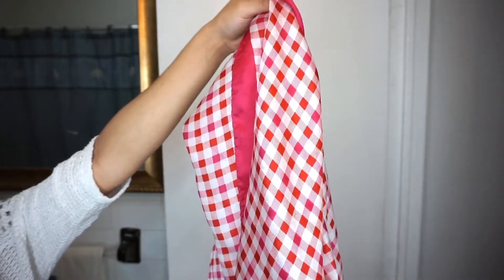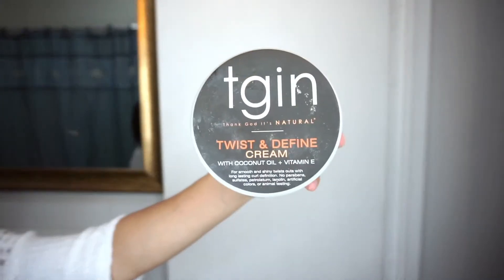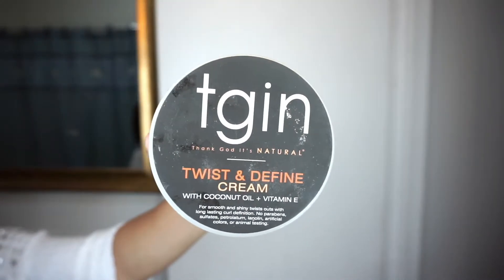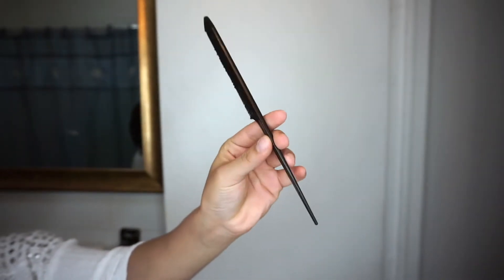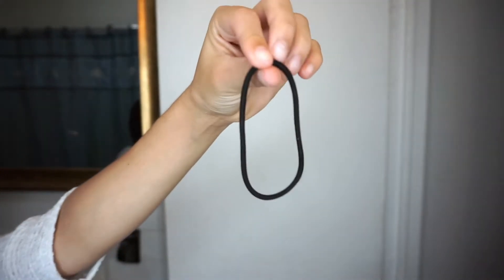What you're going to need is a satin scarf, a twist and define curling cream or hair gel, a comb just like the one you're seeing right now, and a scrunchie to secure your hair.